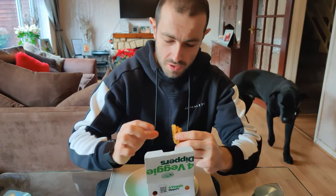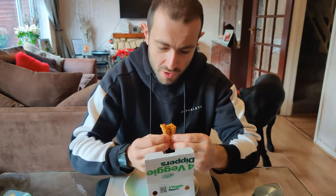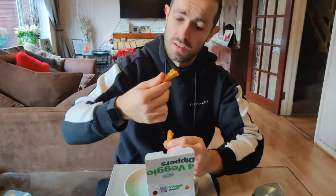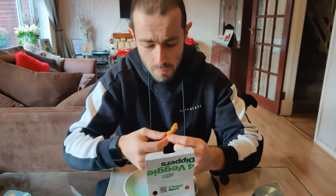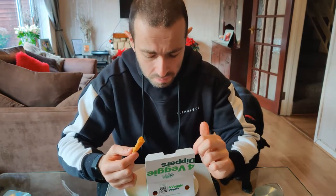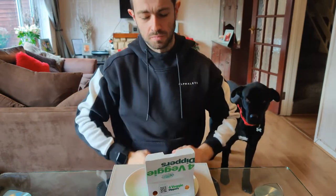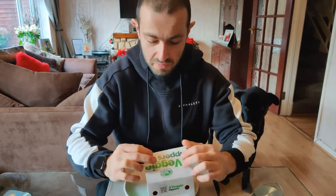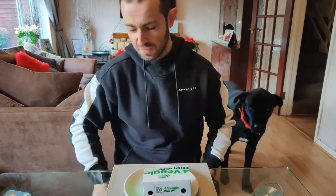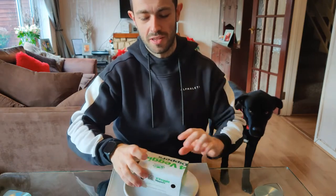Not quite the coating of a chicken select — more like a fish fingery breading almost on the outside there. It's nice, not bad. I wouldn't pick them over a chicken select, but with Veganuary sweeping the nation here, you know...